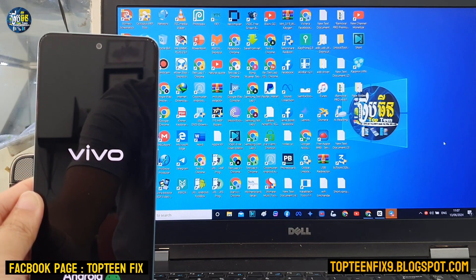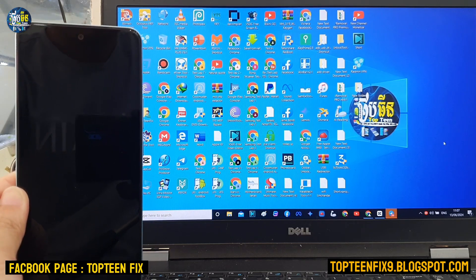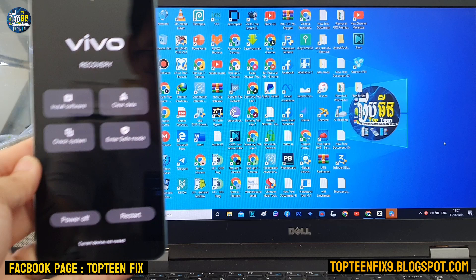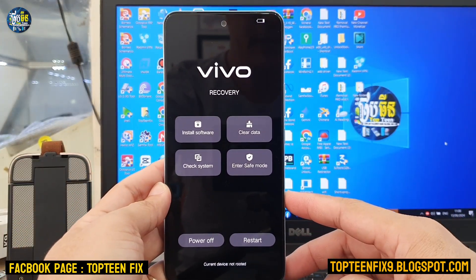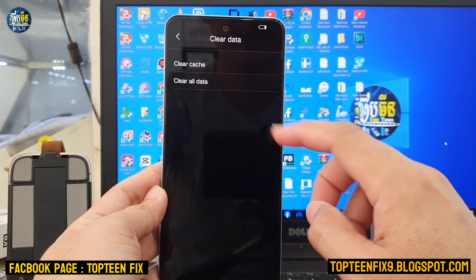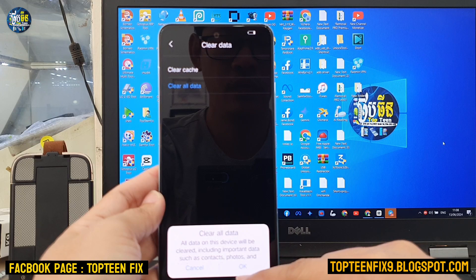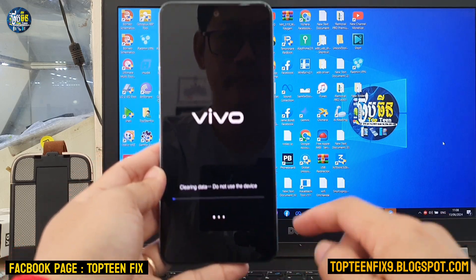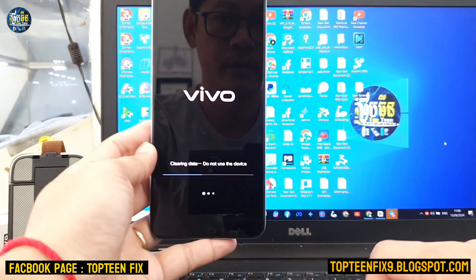Right here is called recovery mode. We need to select clear data, then confirm by selecting OK, and the process of formatting data will begin working.